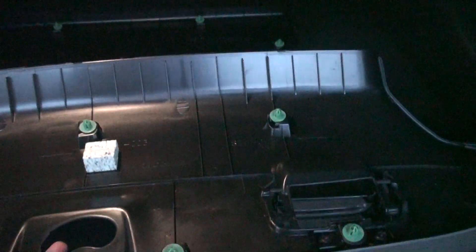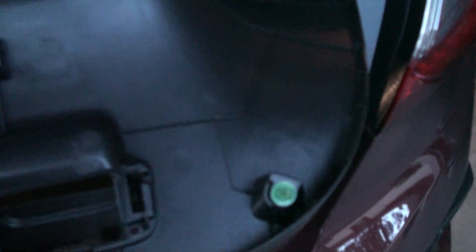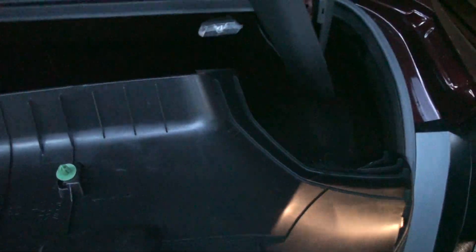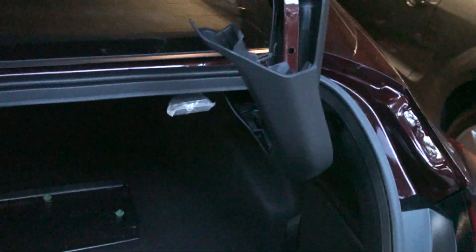Next up is putting this main large piece back on. You can see it's just got those push-in clips — when it comes to removing it, you just kind of pull on them real hard. That's about all there is to that piece.